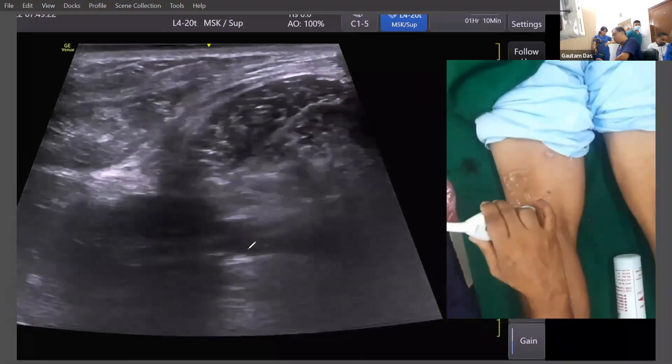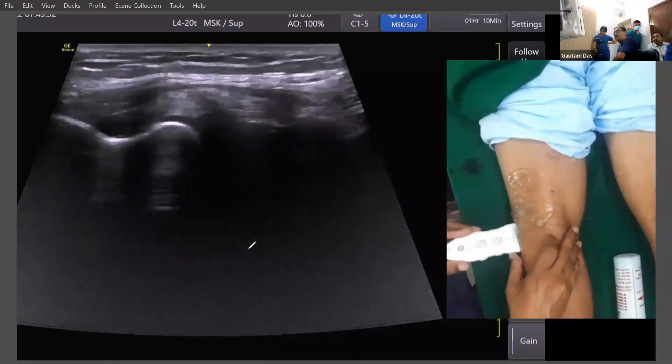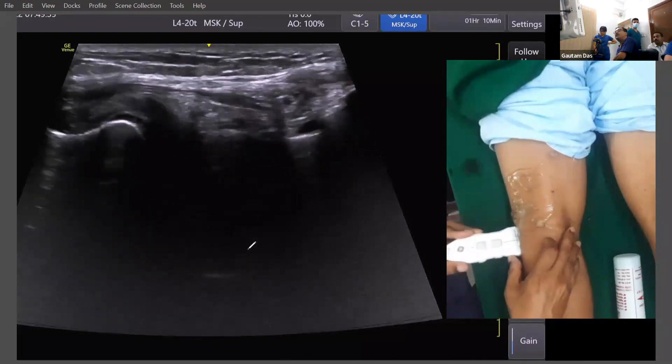Let's look at how I was holding the probe over the fibular head. Here is the fibula. I was holding the probe like this, and this is the fibular head. Here I was showing the two important structures, and I was showing the lateral collateral ligament.